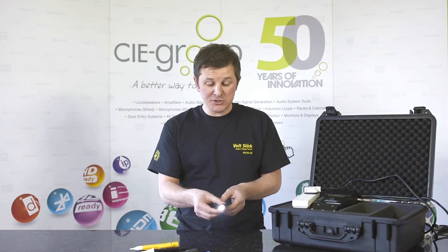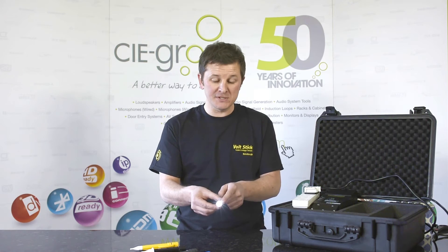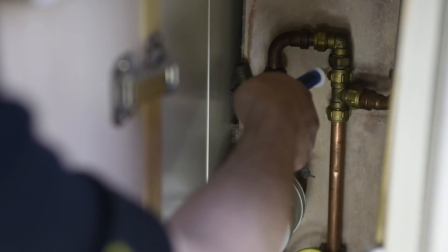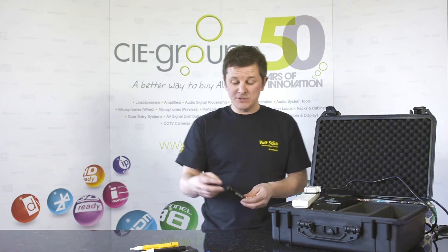Another key feature of the Volt Stick Bright is its super white bright LED torch, which can be found in the front of the Volt Stick — which is exactly where you need it when you're testing in a dark cupboard. Some of our competitors have the torch in the back, so you'd have to turn the Volt Stick around to do your testing.